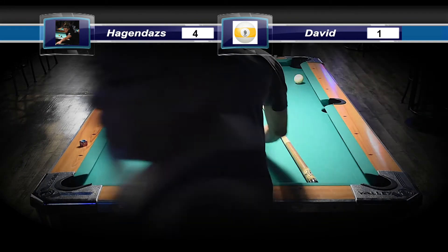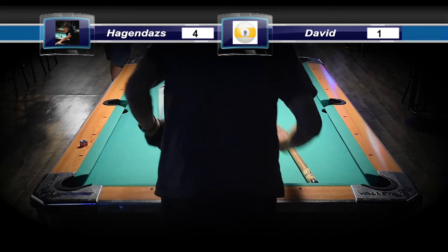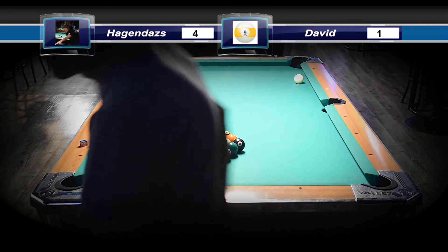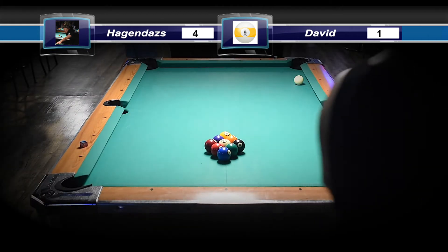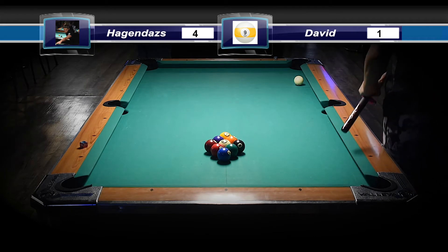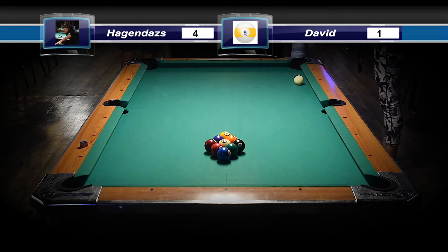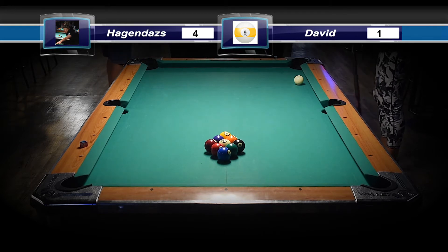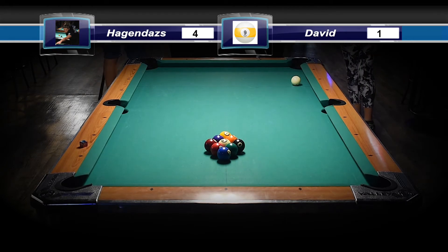We got the nine ball down. I want to take this time — if you haven't already, please make sure you subscribe. If you find these videos of any value, please like the video and leave a comment on maybe some shots you think you would try differently than what you see here or what I'm saying. I want this to be more of a conversation, not just me talking. Leave some comments — I'd like to hear your opinion, especially from different skill levels. People look at the same table and interpret it in many different ways, so I'd like to hear what you guys think about these games.